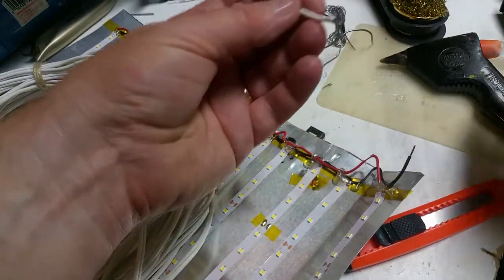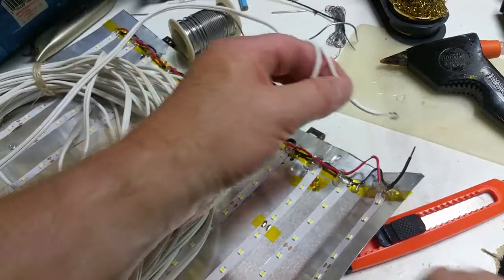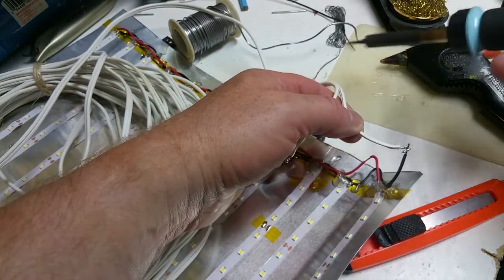Let's make the ribbed one the negative. Why? Why not?